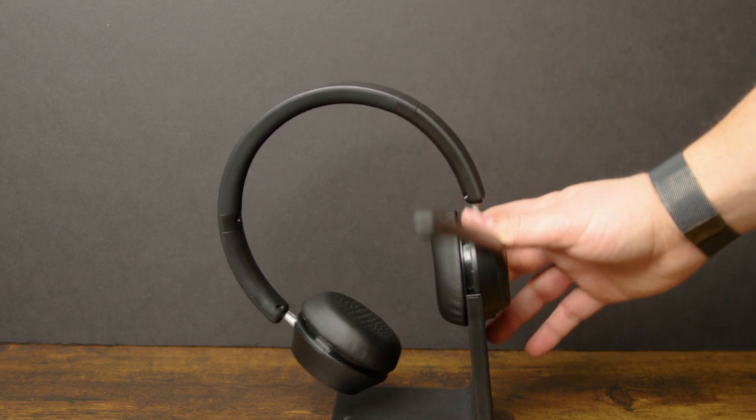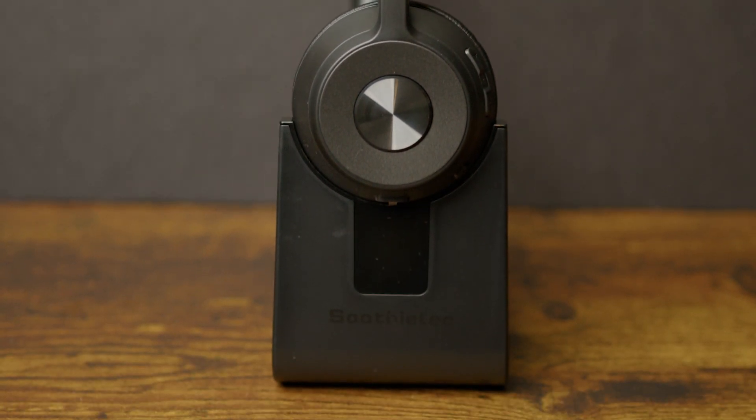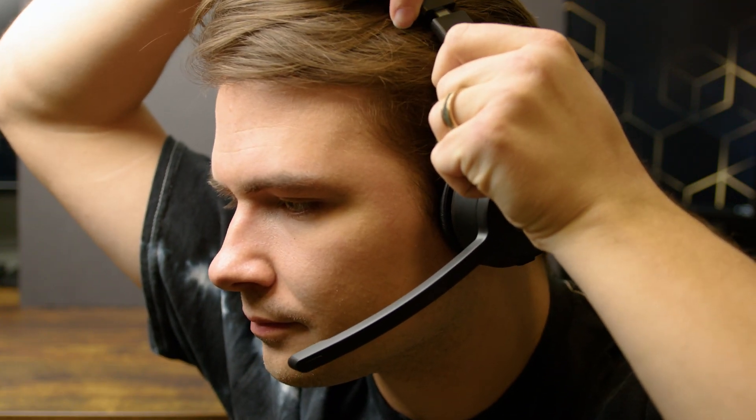As far as the sound quality goes I'd give them a 7 out of 10. They aren't terrible but nothing exceptional either, and the sound cancellation can only be so good since these are on-ear rather than over-ear headphones.